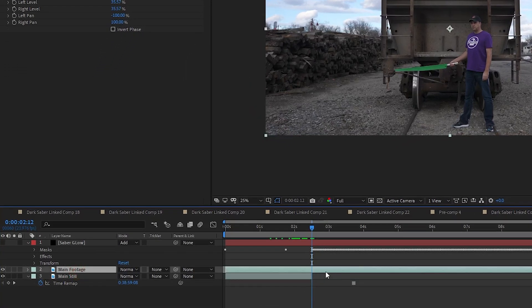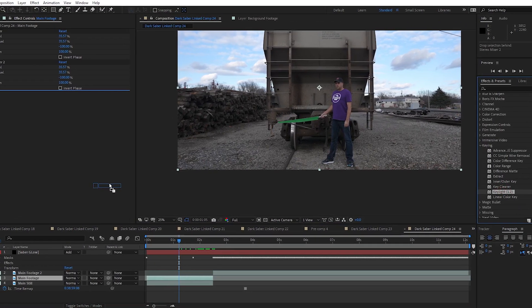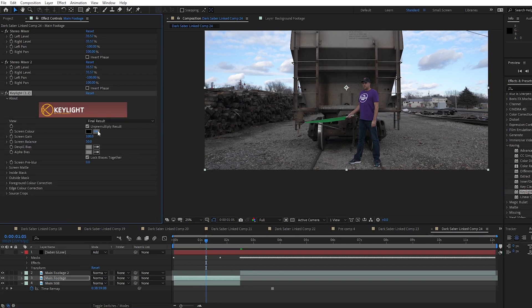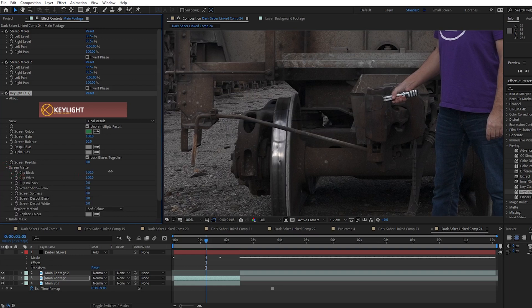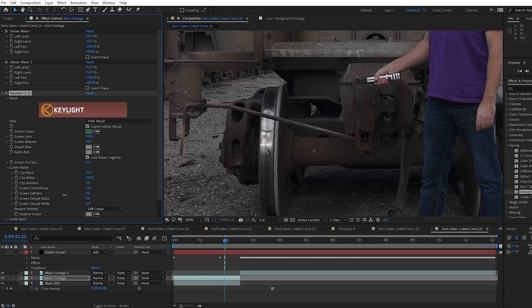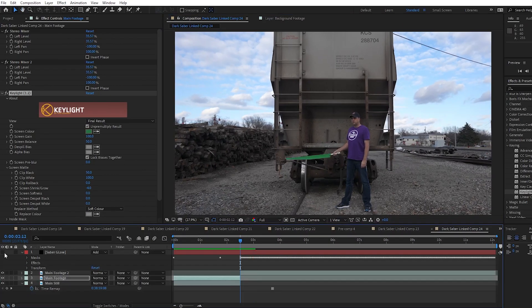I select my main footage layer and divide it using Ctrl+Shift+D. This splits the layer into two, and I drag and drop my Keylight 1.2 effect into the first main footage layer. I select my green blade with the screen color selector and it already starts to work — we can see through the blade. I go into the screen matte dropdown and almost get it adjusted out with the clip black control. When I adjust the screen shrink and grow, I basically erase it completely, being careful not to grow it too much and erase the handle. The screen softness adjustment can help too, and when you get it just right, it looks like you were carrying just the handle. I unhide the Saber Glow layer to see how it looks.